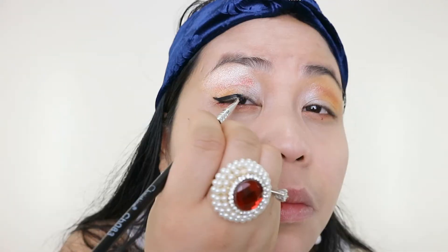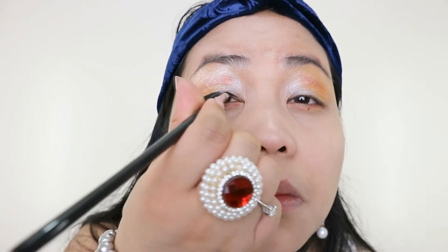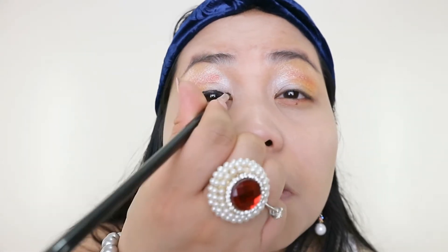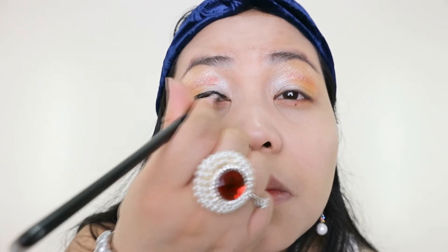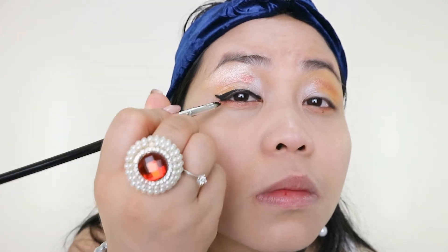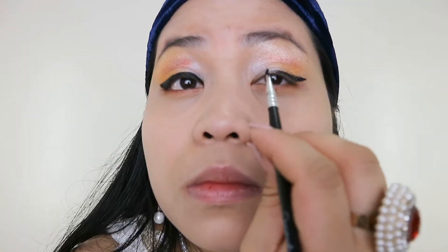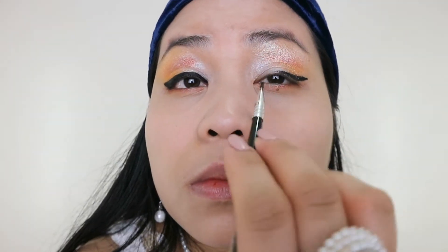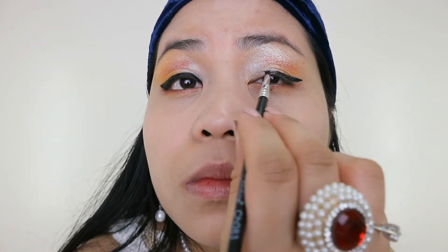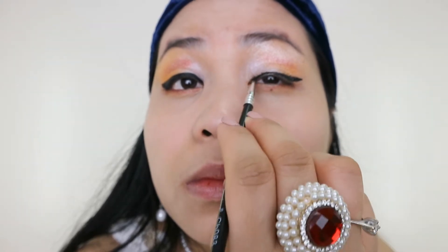I'm going to apply the black gel liner, then I'm going to apply the blue colour for my eyes, followed by a white layer.